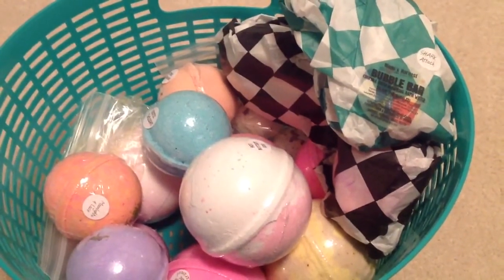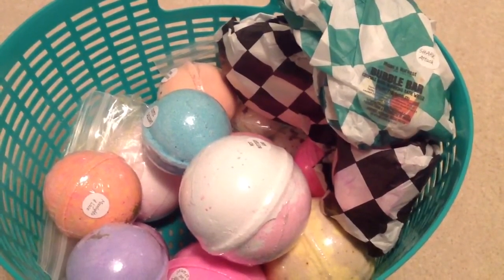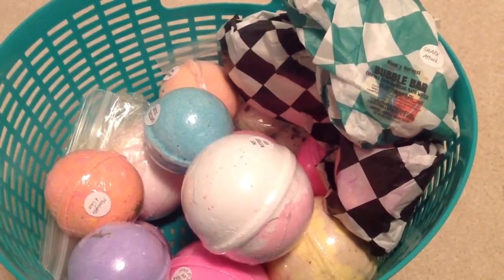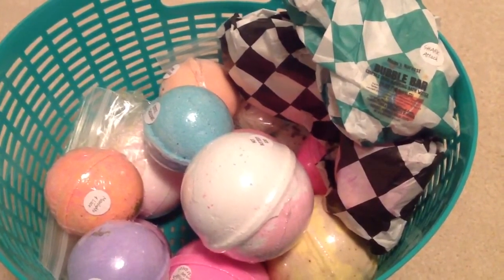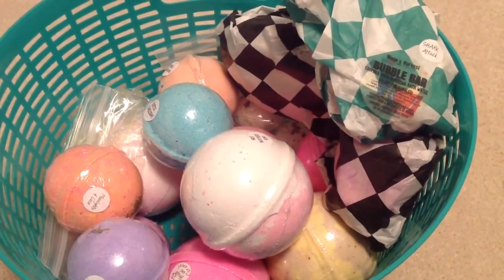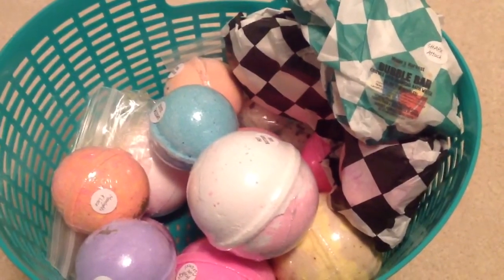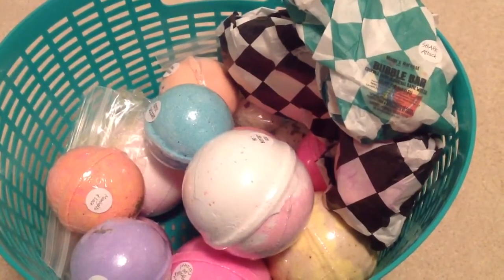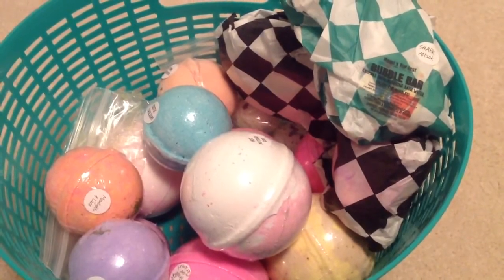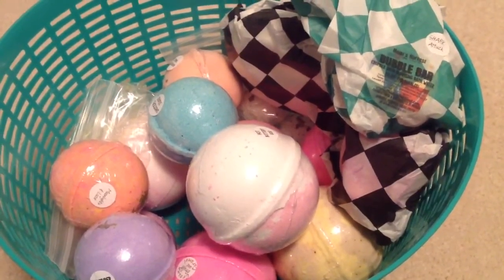The Black Raspberry Vanilla bath bomb really disappointed me. When I took the plastic off, the scent didn't really get any stronger, and once it was in the water it was so incredibly light. What really stood out was more of the raspberry fragrance, not so much the vanilla. By adding the Shark Attack bubble bar, it really did kind of add more of a berry fragrance. For that reason, I wouldn't recommend Black Raspberry Vanilla on its own.